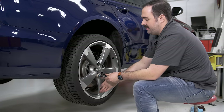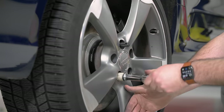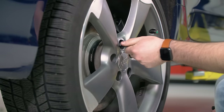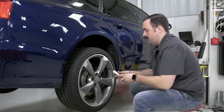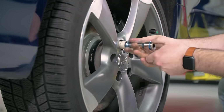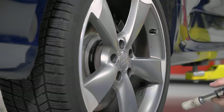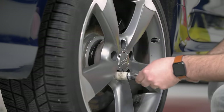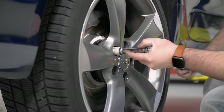We're going to take a protective socket without a ratchet and start threading in our lug bolts. Once we've installed some of our lug bolts, we can now take the wheel hanger out. We want to take our wrench and tighten the lug bolts while they're up in the air. This is not our final torquing sequence — we're just doing this to ensure all the lug bolts are fully seated and the wheel is not loose.